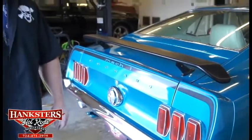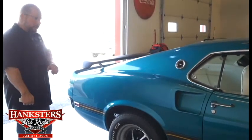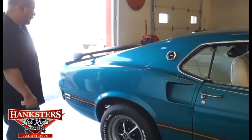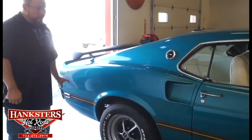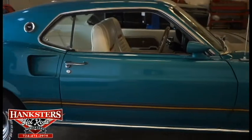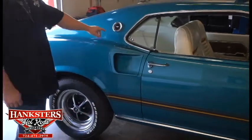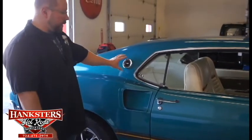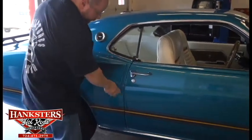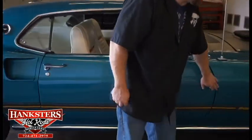We're going to go ahead and work our way up the passenger side of the car now, starting from the back and working our way front. You've got that very traditional black rear spoiler on the trunk. From the corner panel up through the door onto the front fender, we've got that black and golden Mach 1 stripe on top of that Gulfstream Aqua paint. We've also got that Mustang horse emblem on the sail panels. The gaps on the doors look good; elevations are good as well.